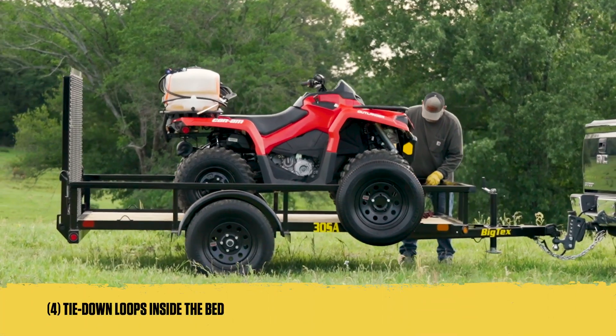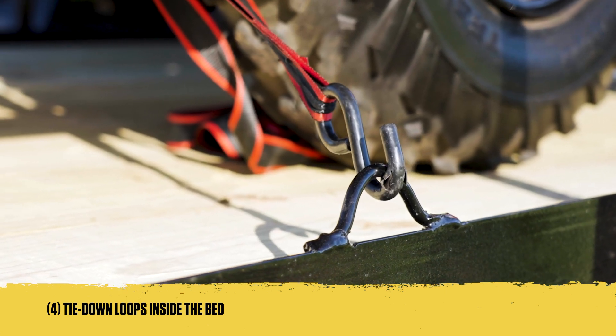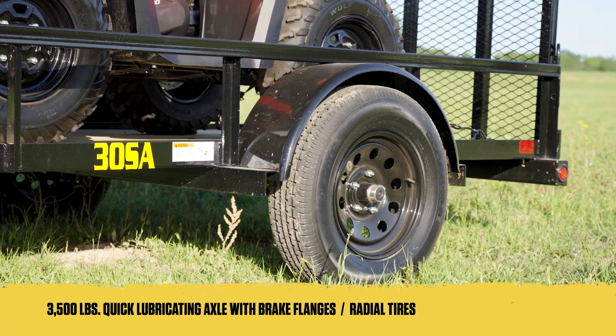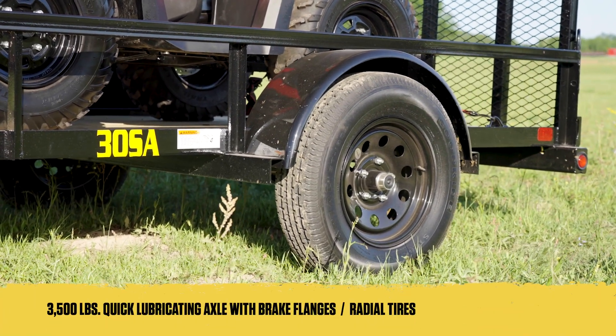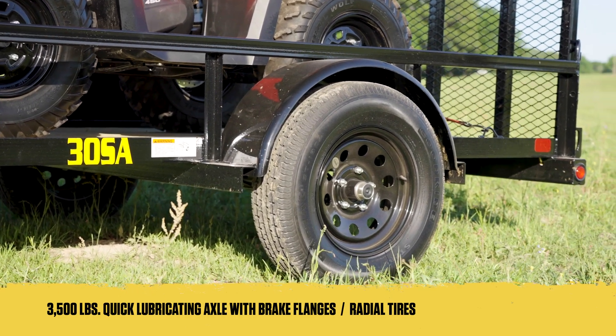Once your cargo is loaded, the 30SA offers four tie-down loops inside the bed, designed to secure your cargo efficiently during transit. This model comes equipped with a reliable 3,500-pound axle with quick-lubricating hubs and radial tires for a smooth, fuel-efficient ride.